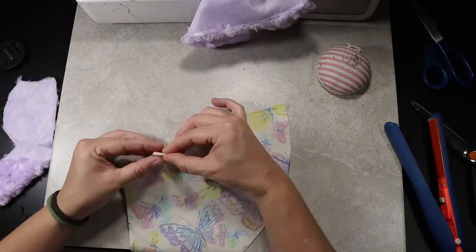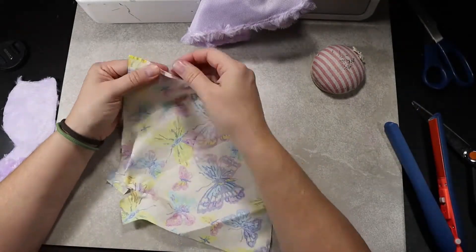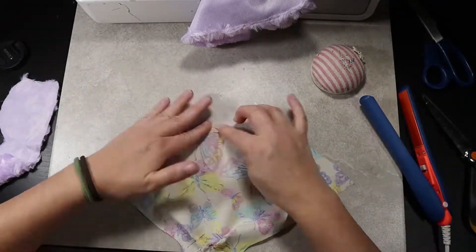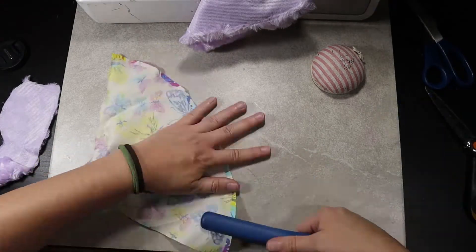Do this for both main fabric and lining. Since the lining is not fur I will be stitching the hem here. I like to hem my lining just a touch shorter than my main fabric to make sure it doesn't peek out from underneath. Using a straight stitch, sew the dart along the line and hem your lining.